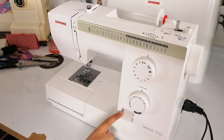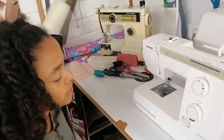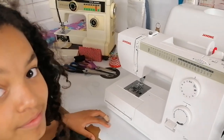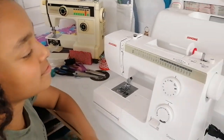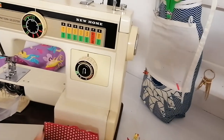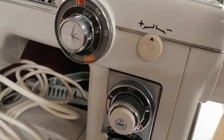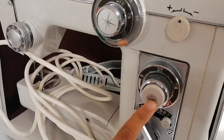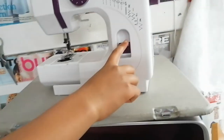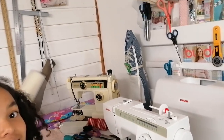One more thing — the reverse button. When you press down on the reverse button it goes back over your stitch, which secures it at the start and end so the edge of the thread doesn't come out. Your reverse button might be one you press down, or it might be one you need to push in. On this machine here you push it in — it's stiffer and harder. On a newer machine it's much easier to press down.